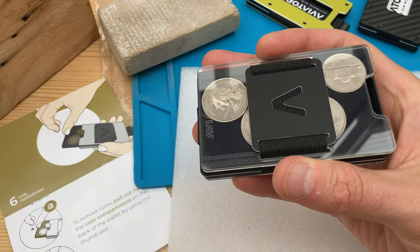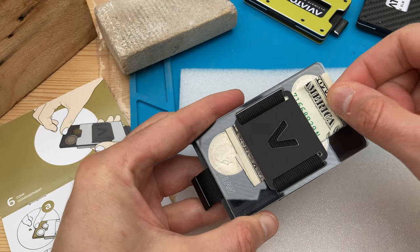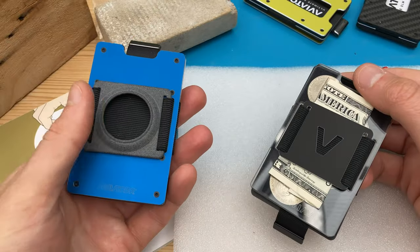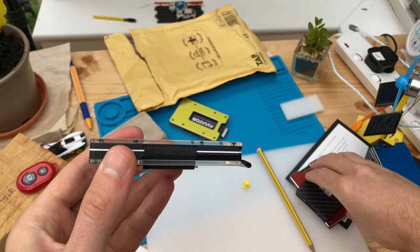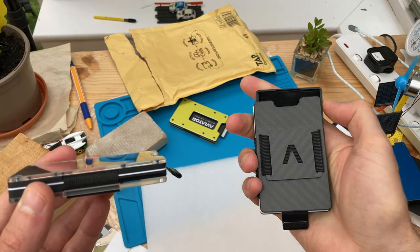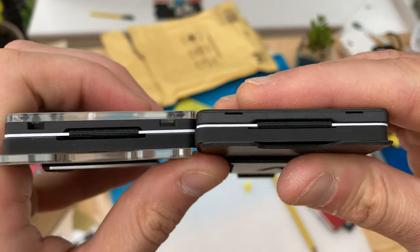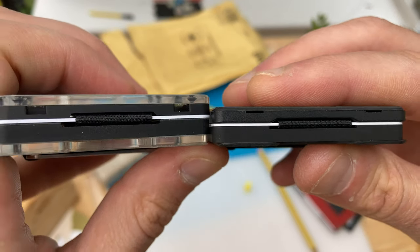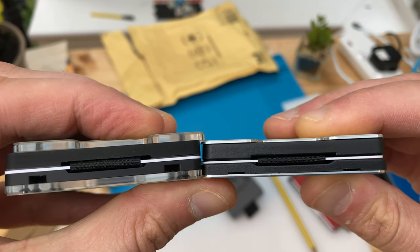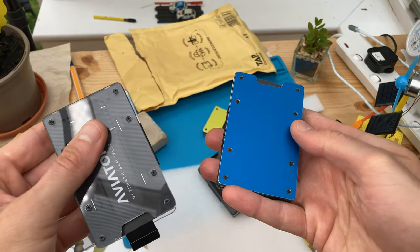Choose a cash clip to push your bills under, or like this one, a cash clip that doubles as an AirTag holder. The acrylic of course adds thickness to the wallet. Here's the same model type, also with a coin holder but in carbon fiber — this is the side-by-side comparison. And again, a model in aluminum with a coin holder.